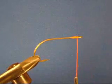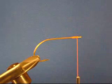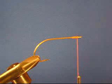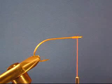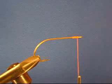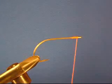One technique that you're going to utilize quite often is called a half hitch. There are many tools on the market to help you achieve a half hitch, but in my opinion the best tool are your fingers. It's quick and easy to achieve.